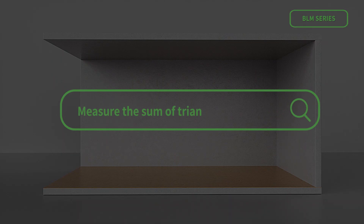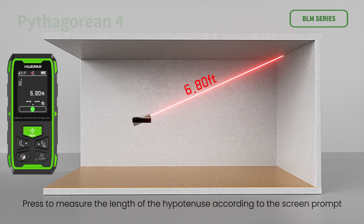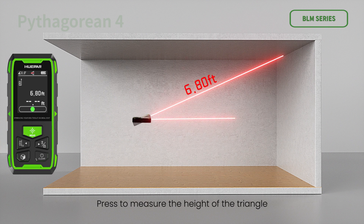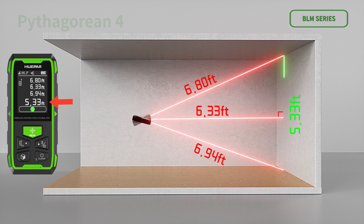Pythagorean measurement — another height variant: press to measure the height of the right triangle, then press to measure the length of side C. The device automatically calculates the height X of the triangle after the measurement.